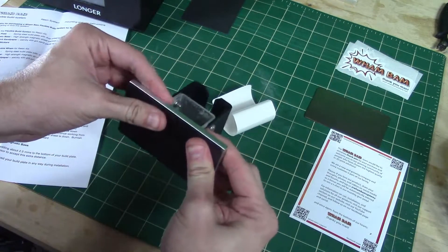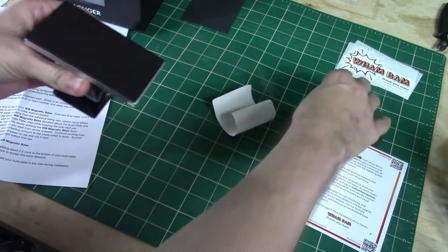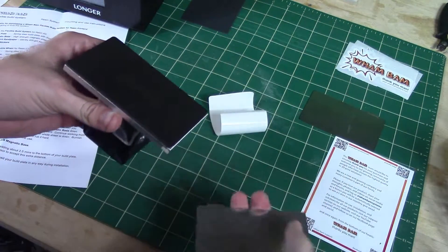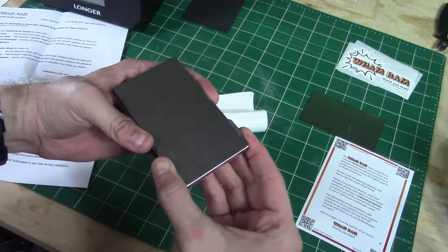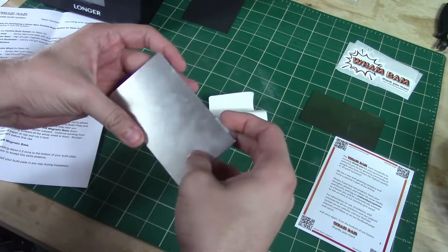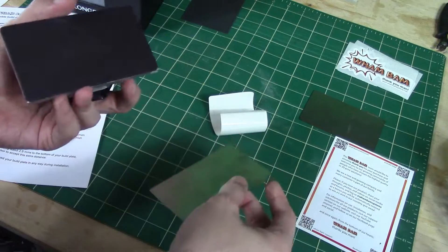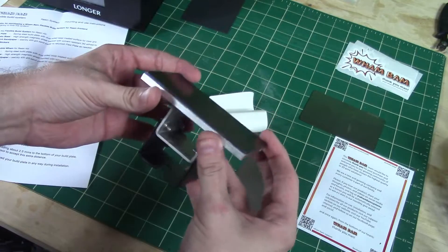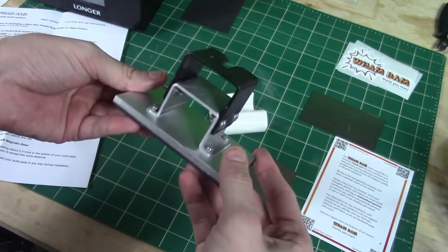The instructions say to let it sit overnight before printing. Let's see how this attaches - ouch, be careful, it's very strong and you can catch your fingers. There's a little lip you can use to pull it off. We'll let this sit overnight and then it should be good to go.